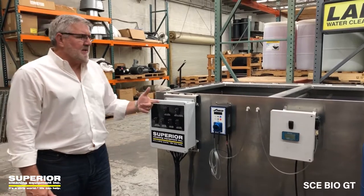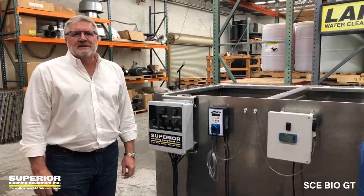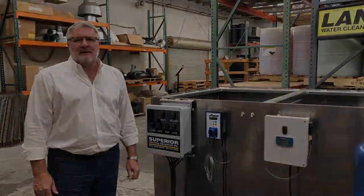So this is the SE Bio skid mount system. Thanks for tuning in — we appreciate the opportunity to talk to you about it.